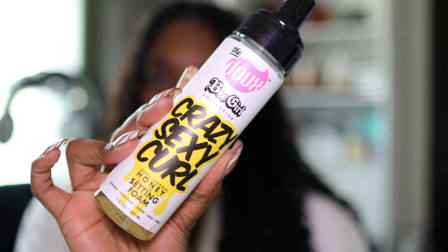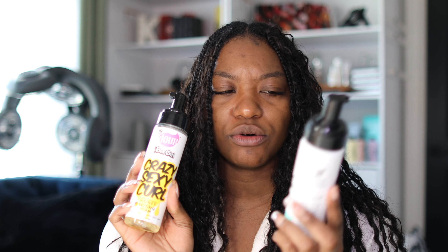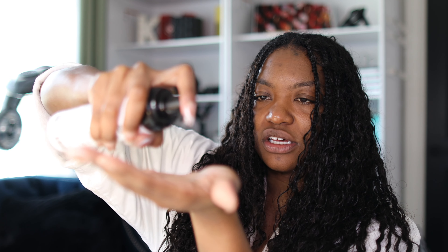Last but not least, I like to add a foam. I was going to use the Crazy Sexy Curl one, but I think I'm gonna go in with the Most Def on my roots. This pump is just liquidy now — I don't know what's going on with it — but I'm going to add this to my roots at the top. Then I'll go ahead with the Crazy Sexy Cool and go down the length of my hair just a little bit, just kind of on the top — not trying to saturate all the curls.